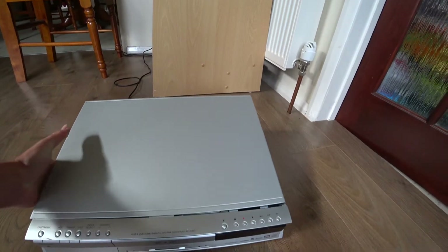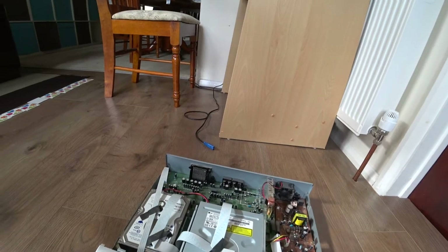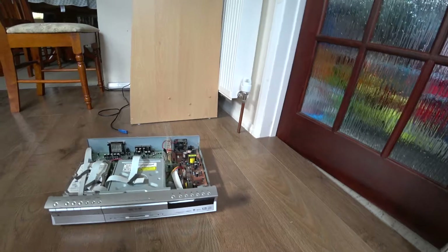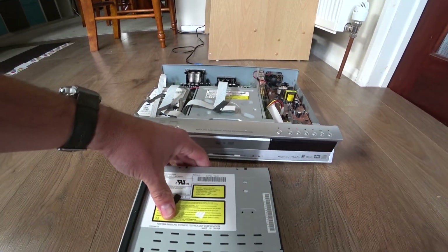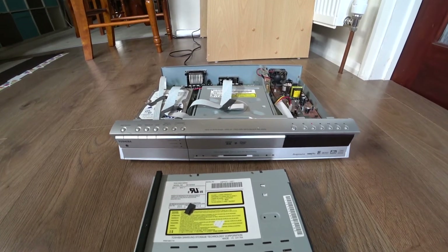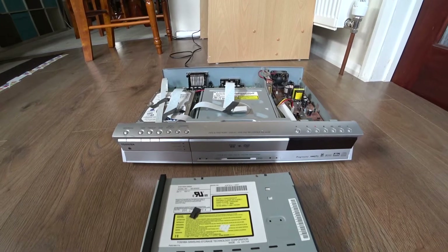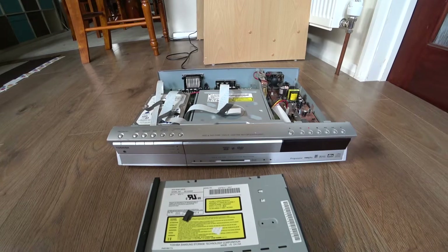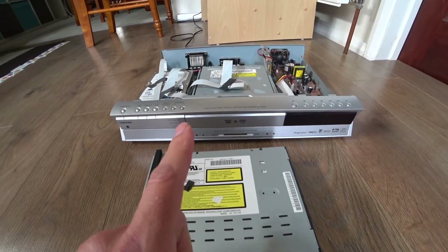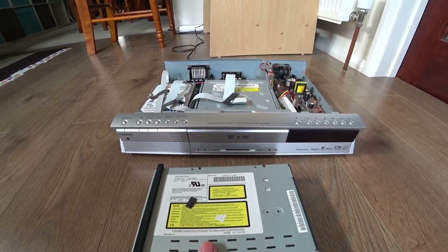One thing I did find is I had trouble with the drive — it was very bad at reading discs. This is the original drive I took out. Most discs it wouldn't even play. Some discs would get to the DVD menu and then just not play anymore and reject the disc. I've been told this drive isn't very good, and if you can replace it, you should.